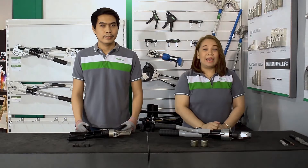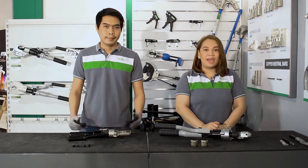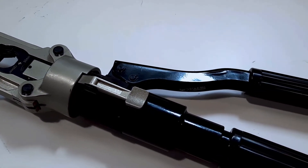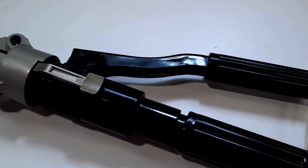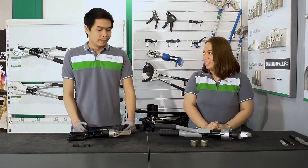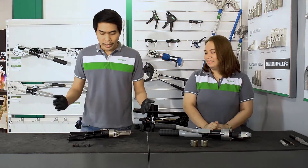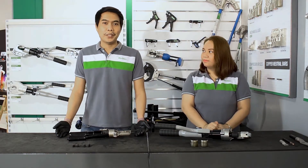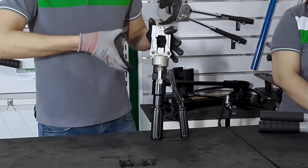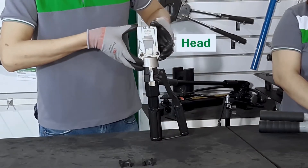Hello everyone! Let's start with the MGY-150 model. This tool can crimp from 10 mm² to 150 mm² terminal lugs. Sir Giroux, please show us how good that model is. Okay, so this is our MGY-150 hydraulic crimping tool. Let us begin with the parts. First, this is the crimping head which serves as the die holder.